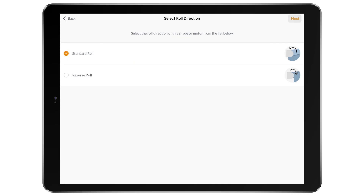For Roller Shade, select the appropriate roll direction for this motor — a standard roll or a reverse roll. Make sure that your selection matches how the shade was ordered and built.